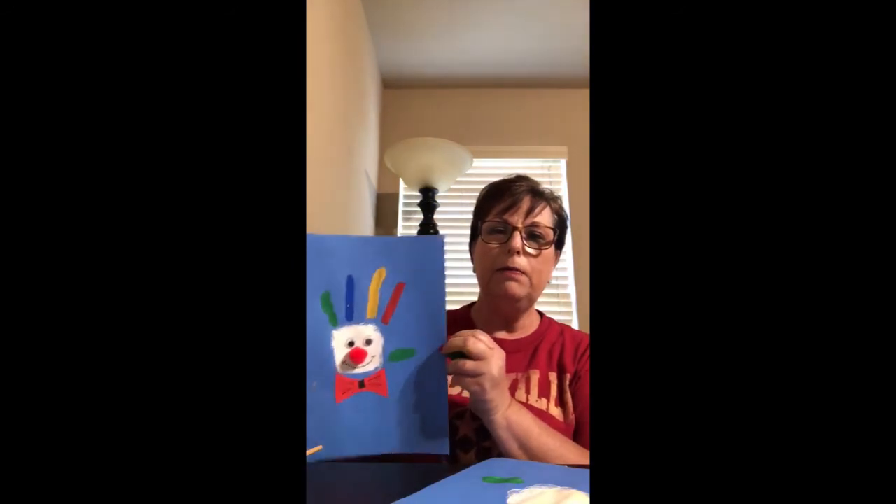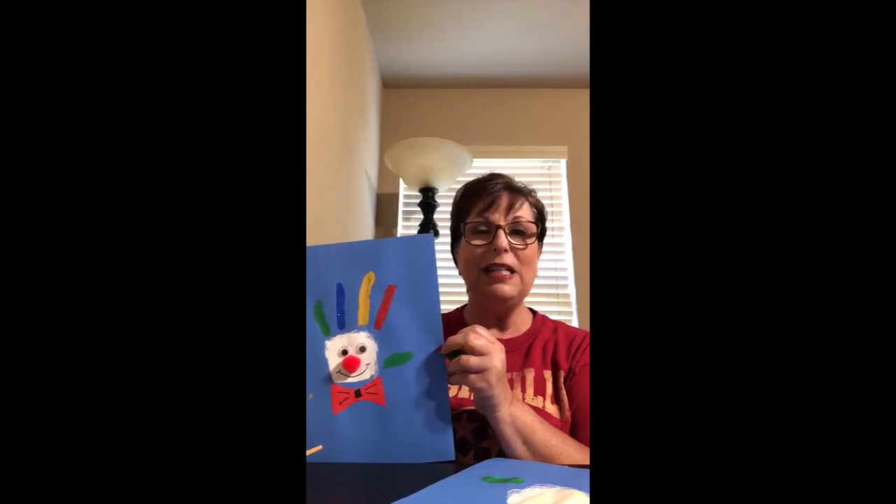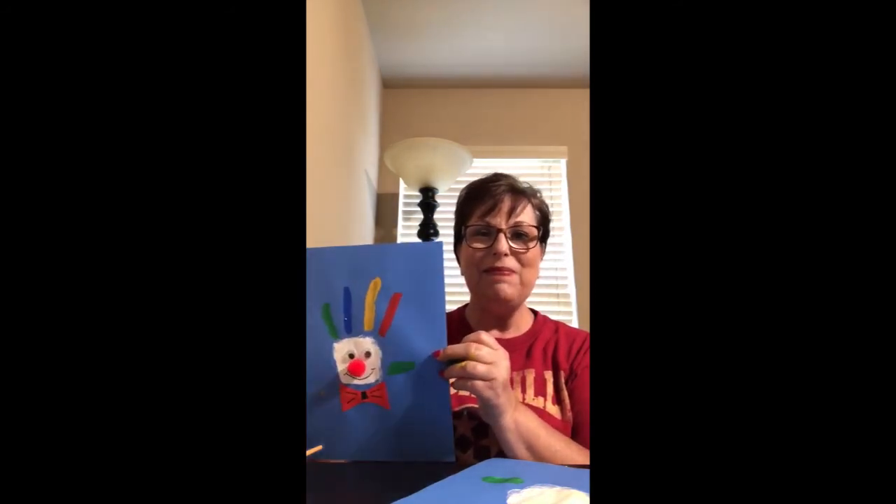And then if you want to, you can also make a little bow tie down at the bottom. So that's my project for circus week. If you ever get to go, it's so much fun! Till next time, see you later!